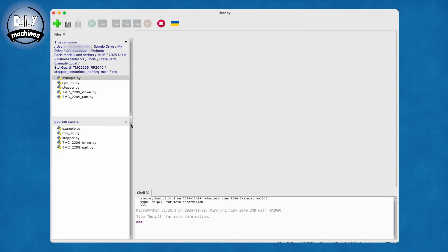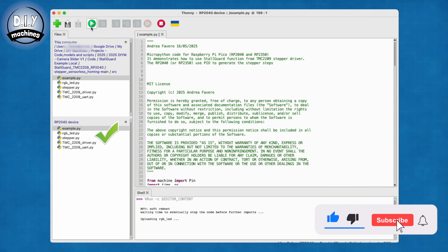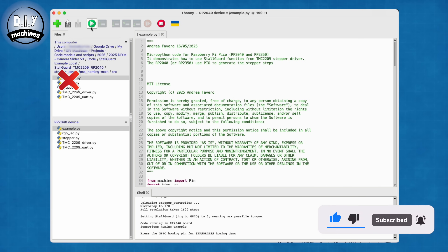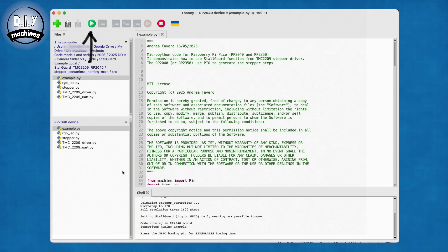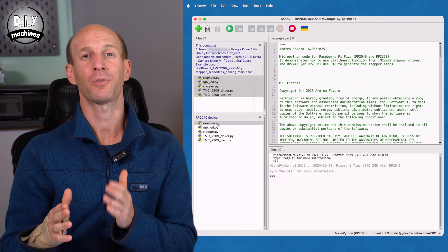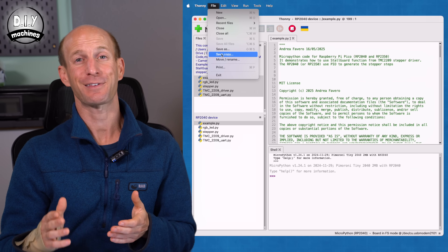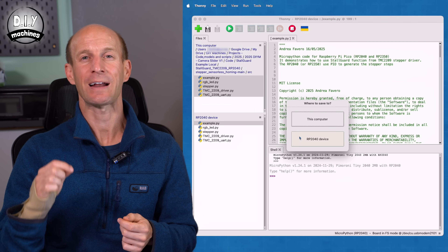To run the program, open the file example.py — making sure you open the copy located on the RP2040 and not the one on your computer — then click Run Current Script. Pressing the button on your hardware should trigger those homing routines. If you want the code to run automatically when the RP2040 receives power, save a second copy of the file onto the device renamed as main.py. Any file called main.py found by the microprocessor when it switches on is run automatically.